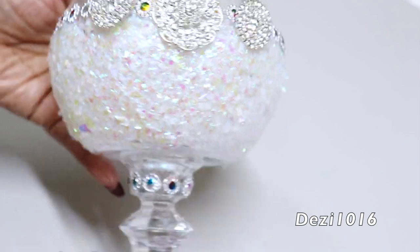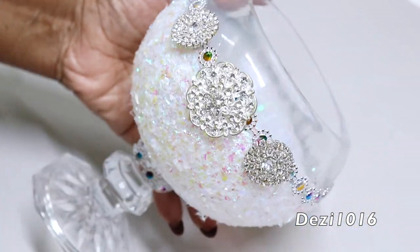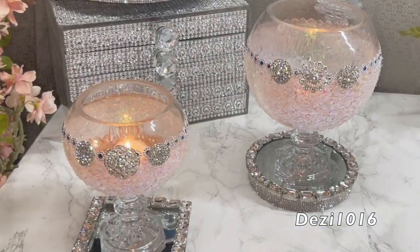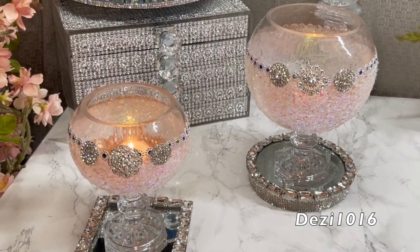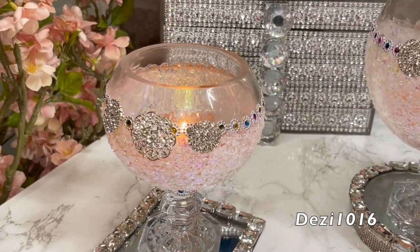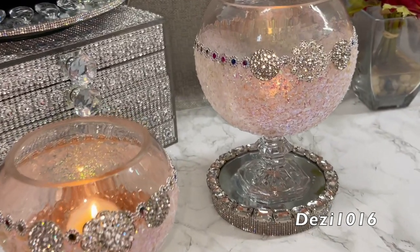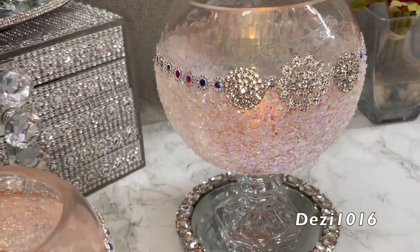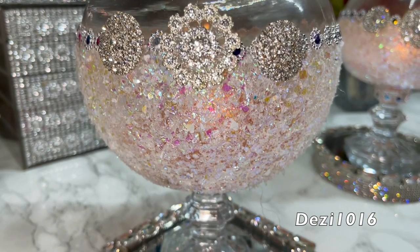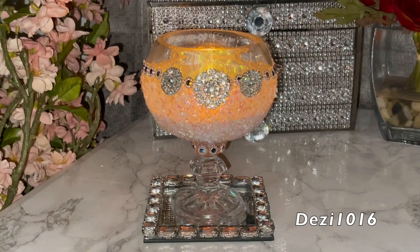The project came out absolutely beautiful. I love, love, love the way it looks, and I love the way they look with the candles in them — especially when the light is turned down. It just has this beautiful amber glow. Let me know what you think in the comment section below. Thank you so much for joining me today. You stay well, stay safe, and stay blessed, and I will see you at the next video.